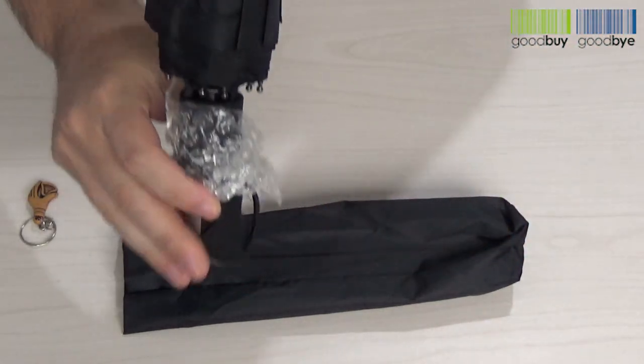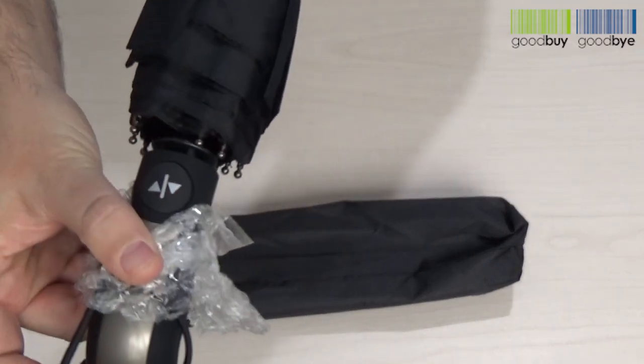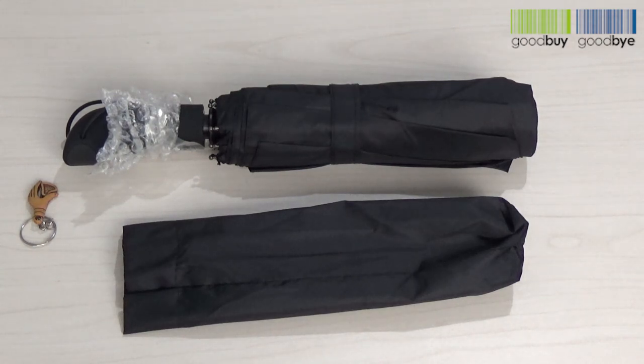In order to open and close the umbrella, all you need is to push on the arrows right over here. As you can see, the product looks brand new and all is left is to check its functionalities.